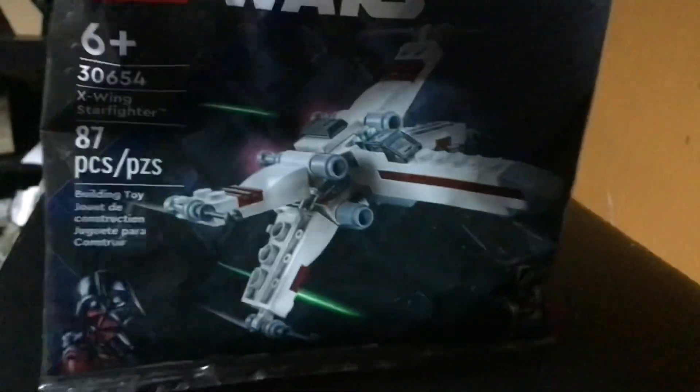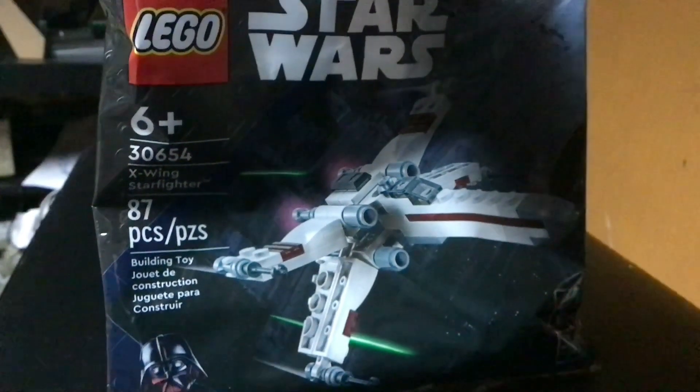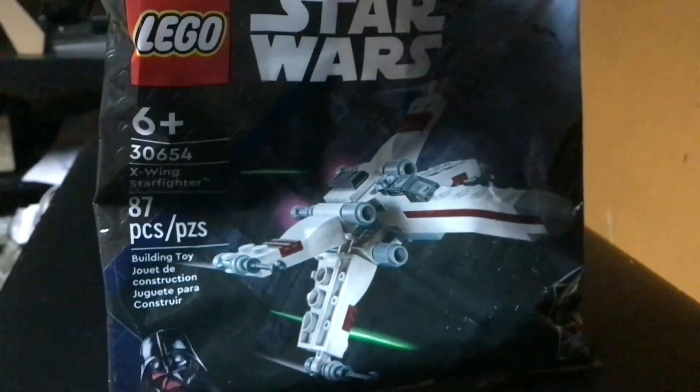Here's a review of the LEGO Star Wars X-Wing Starfighter poly bag — 87 pieces. You can kind of see it started in the corner there. Yeah, so set number 30654, X-Wing Starfighter, 87 pieces.